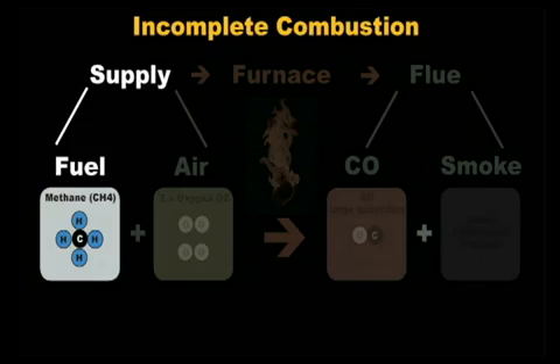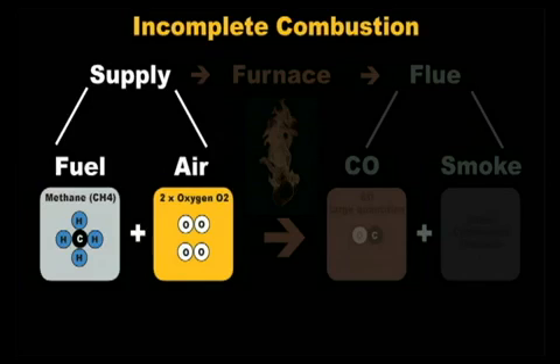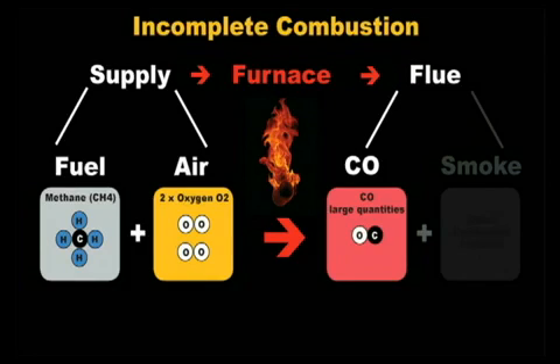During incomplete combustion, we will still have fuel and air going into the furnace, but it won't be in the right amounts. If there is not enough oxygen atoms to go around, only one oxygen atom gets attached to the carbon atom — and one oxygen atom attached to one carbon atom creates the poisonous gas, carbon monoxide. Other combustion products are still produced and some fuel will not get burned in the furnace; these will go out in the flue in the form of smoke.